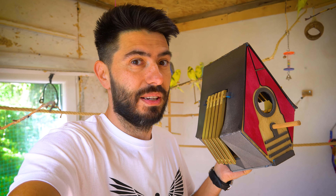Hello Budge Nation! In this video I'm going to show you how I made this 3D printed and laser cut nest box.